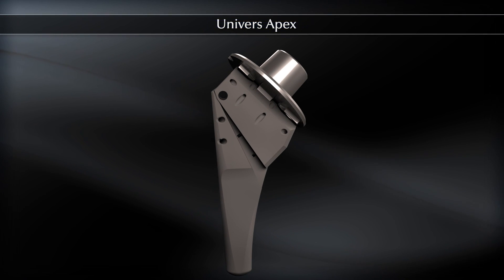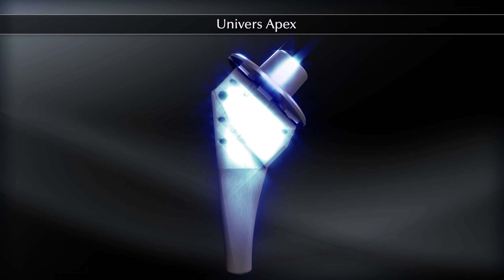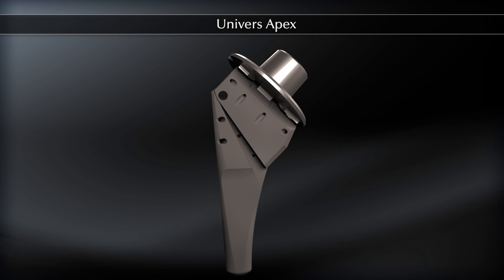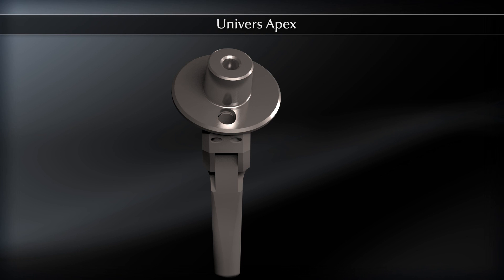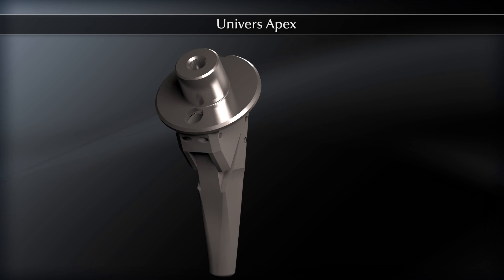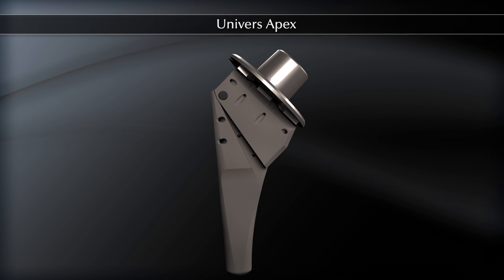The Universe Apex represents the evolution of Arthrex Total Shoulder Arthroplasty systems. While maintaining all of the in-situ variable adjustment capabilities of the Universe 2, the Apex introduces advanced features important in the treatment of all total shoulder patients. The reduced diaphyseal stem length, rectangular stem body, and removable trunnion optimize stem removal in cases of revisability.